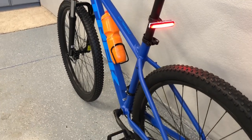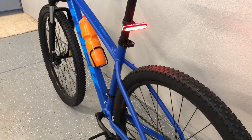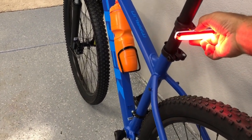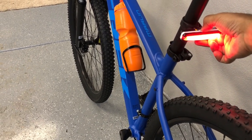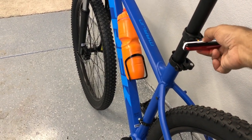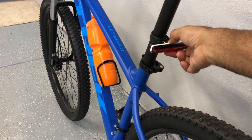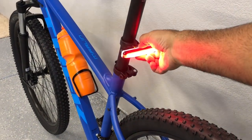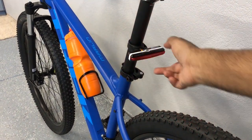It's really bright, as you can see from the reflection on the tire there, and there are different modes also. There's a little bit brighter, a little bit lighter, and you turn it off that way, and then you press and hold it to turn it off.